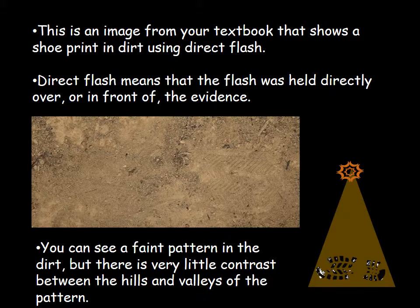With direct flash, there's a little image of the shoe print on a horizontal surface with the camera held directly over the top. The flash is hitting the evidence dead on from a 90-degree angle. You can see a faint pattern in the dirt, but there's very little contrast between the hills and the valleys of the pattern. You can tell that there's something there — probably a herringbone of some type — but seeing the detail is tricky because you don't have dark areas next to light areas to show you the pattern.